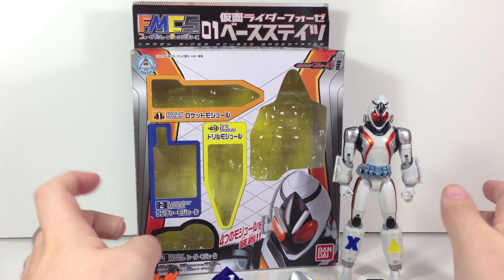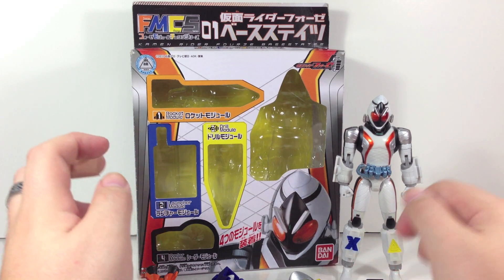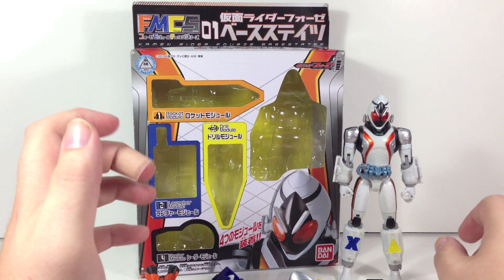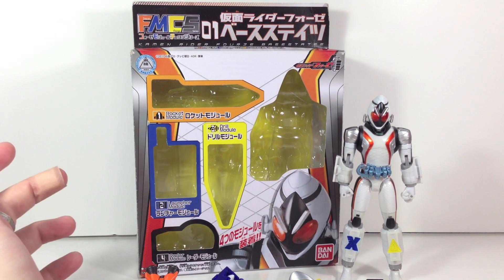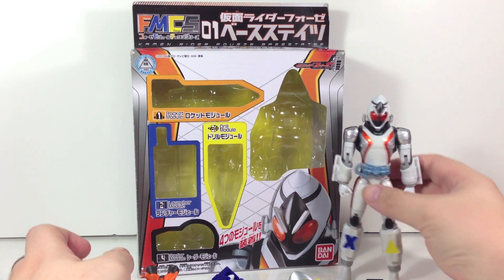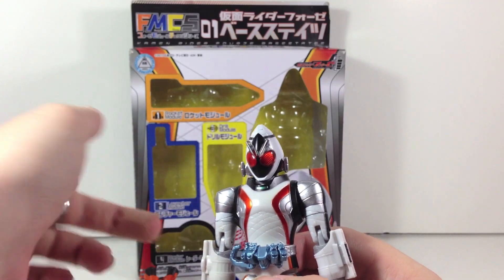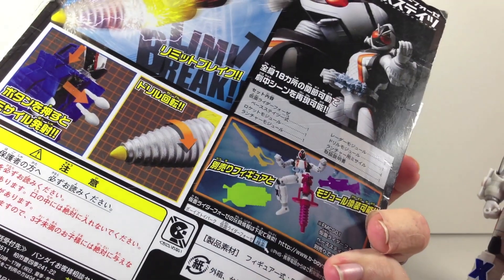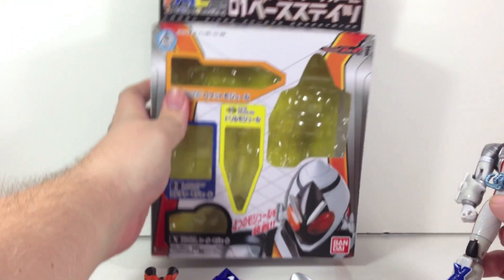These retail for about 2800 yen a piece, so they are a little bit cheaper than the Figuarts and much more compatible with kids than the Figuarts releases are. Here is the figure itself. The box is just back here — this is pretty much it outside of the back showing all the stuff that it can do.